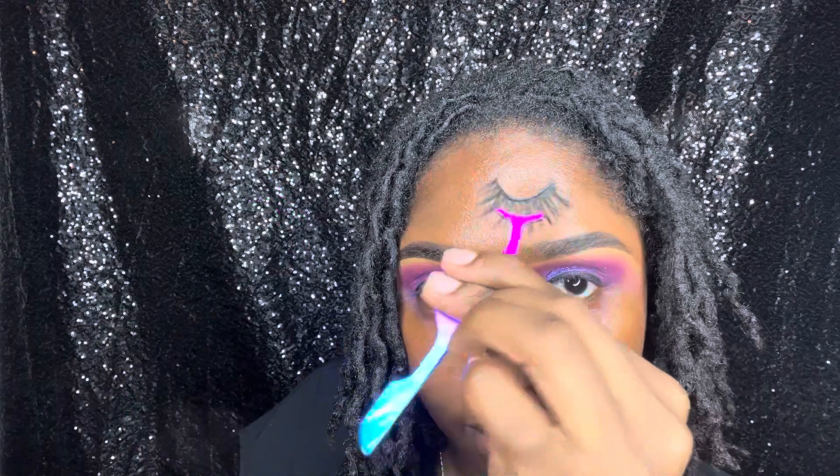I'm slowly adding that eyeliner on there, and I'll also be taking my tweezers from my cosmetic line to help apply my lashes.